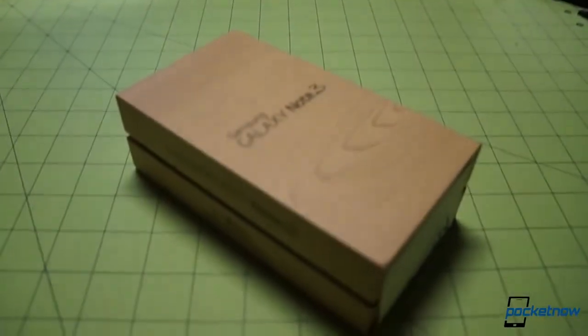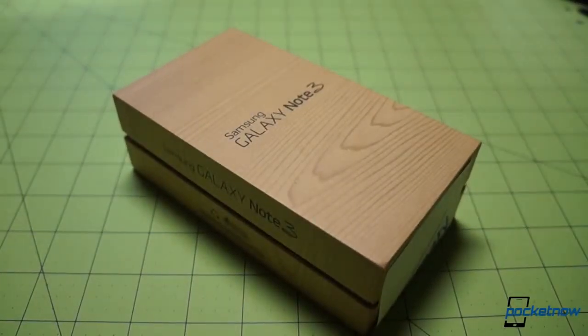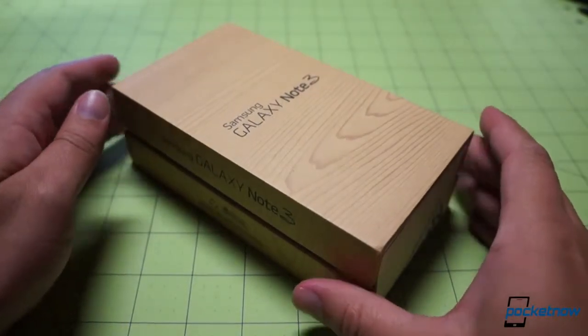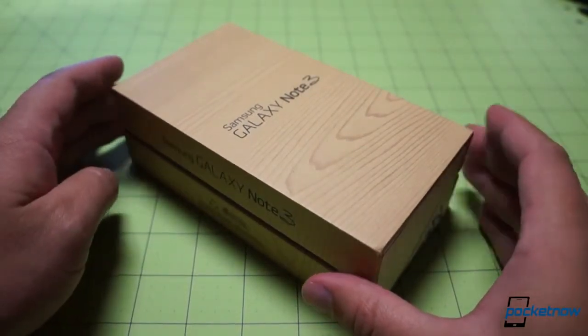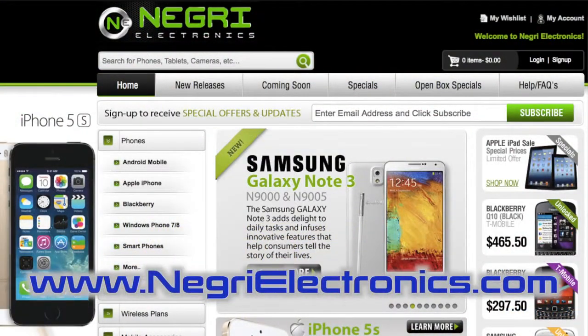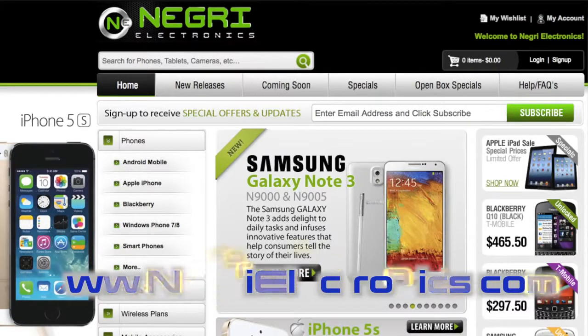So let's unbox it. Having gotten the FedEx packaging out of the way ahead of time, here is the retail box for the much-ballyhooed Samsung Galaxy Note 3. Before we start the unbox, we want to tell you that we got this unit from Negri Electronics. Go ahead and visit them at their website if you'd like a Galaxy Note 3 of your own, and many thanks to them for providing us this demo unit in a very timely fashion.